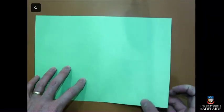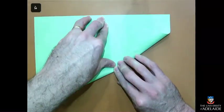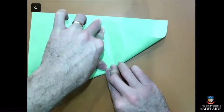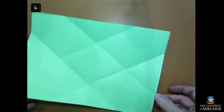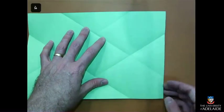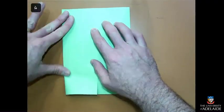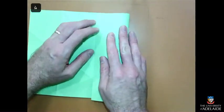Now we're going to fold each corner into the opposite center, so that's four folds. Now we have all of these diagonal folds facing upwards. We now want to fold each short edge into the center like this. To make our job easier a little later, we're going to fold those same ones we just did in the opposite direction.